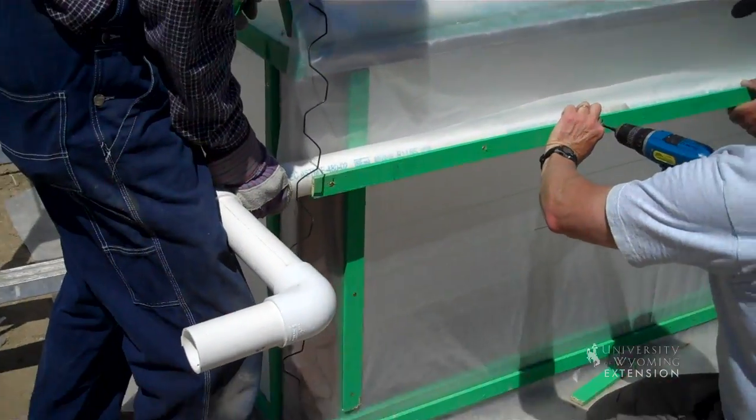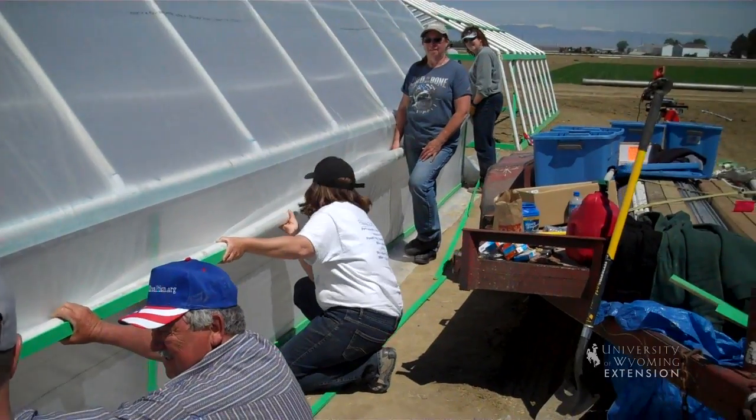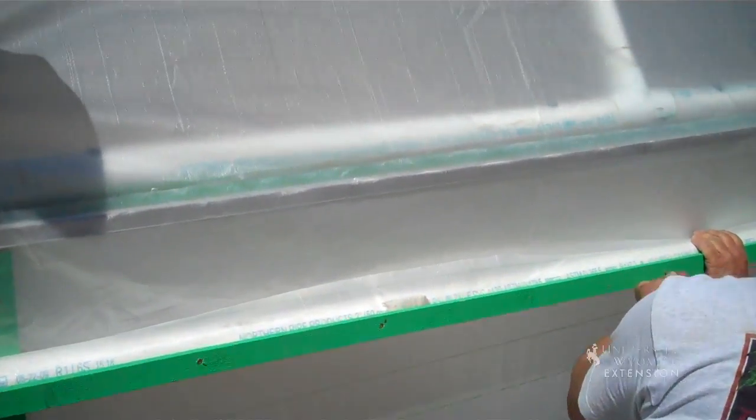All right, what we have here is we're attaching the handle. We have this piece of TVC that goes all the way down. A team of people holding it up while Jeff attaches the lath and the plastic.